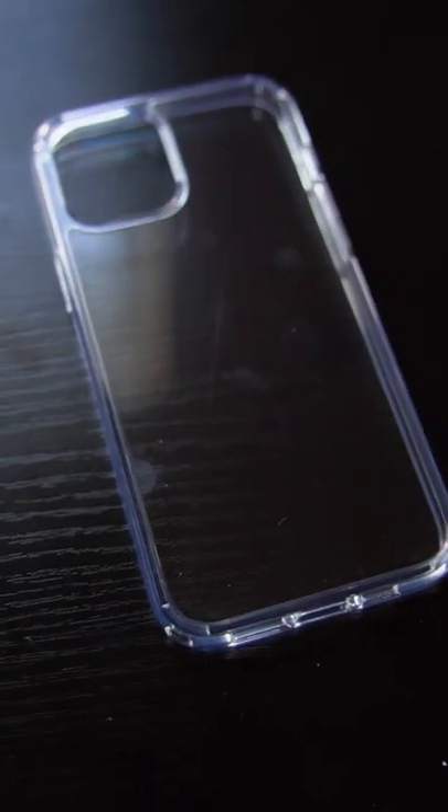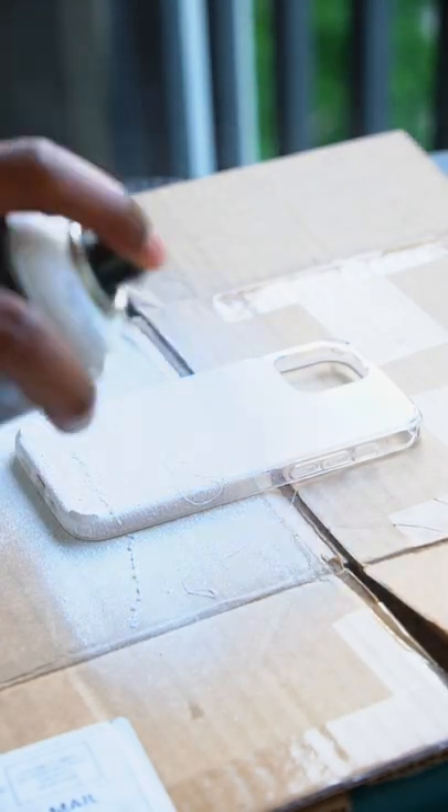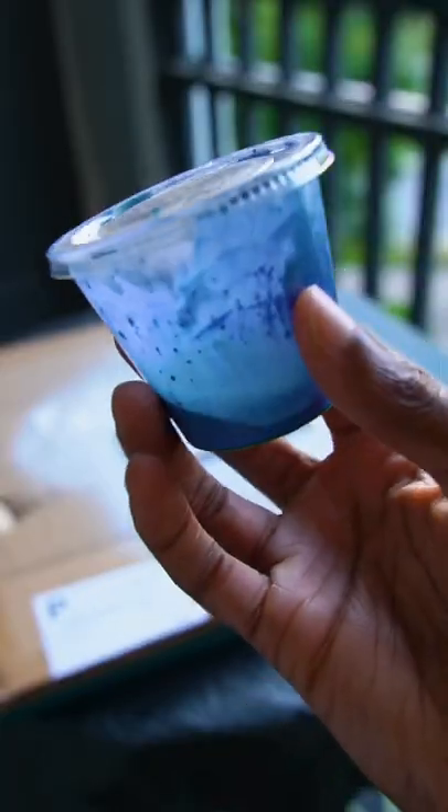We're doing a quick creative experience. All you need is some white spray paint — make sure you shake your white spray paint, or you can get this nasty snotty looking stuff right here. You want to make sure you spray over it as much as you can until it's completely covered.